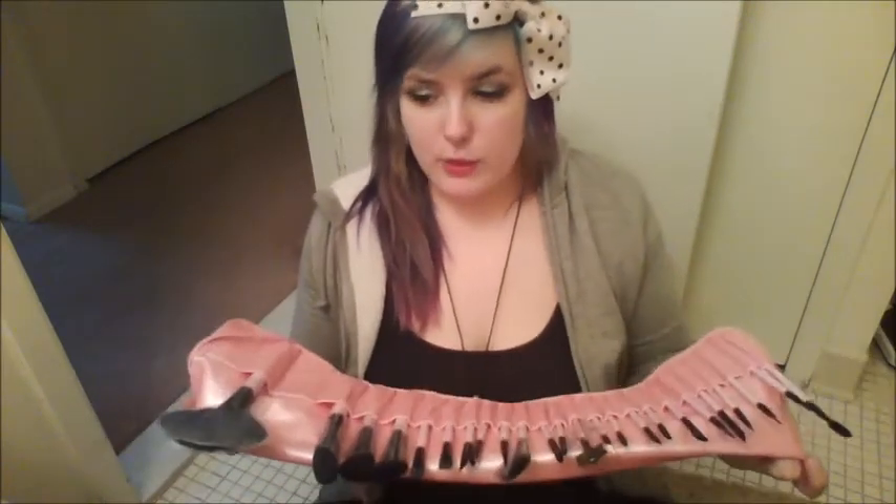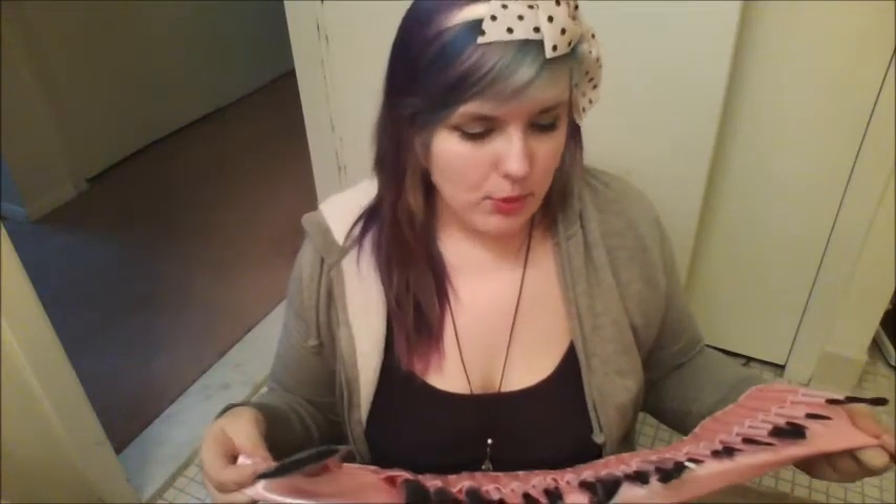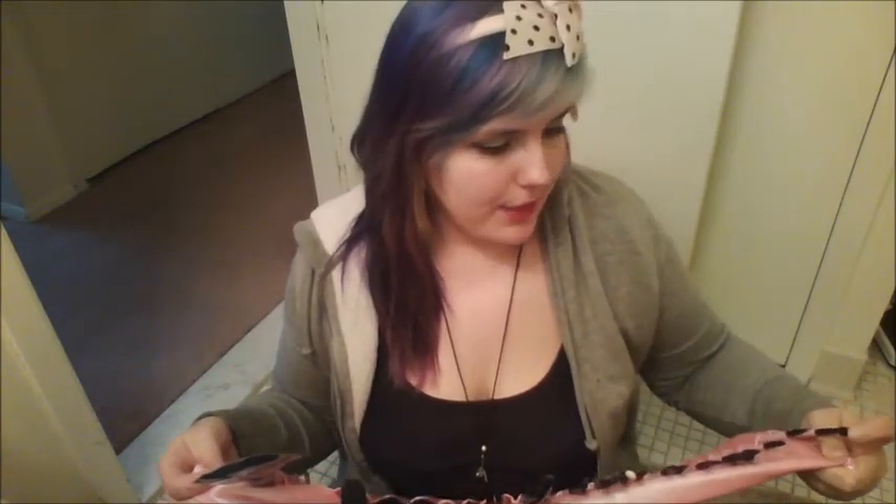I wanted something more professional than what I had — it was just scattered makeup brushes from the Dollar Store and makeup kits people bought me over the years, and they were not holding up very well. Now, since there are 24 pieces here, I am not going to go through each and every one of them. I'm just going to kind of bulk them together and explain how they are.